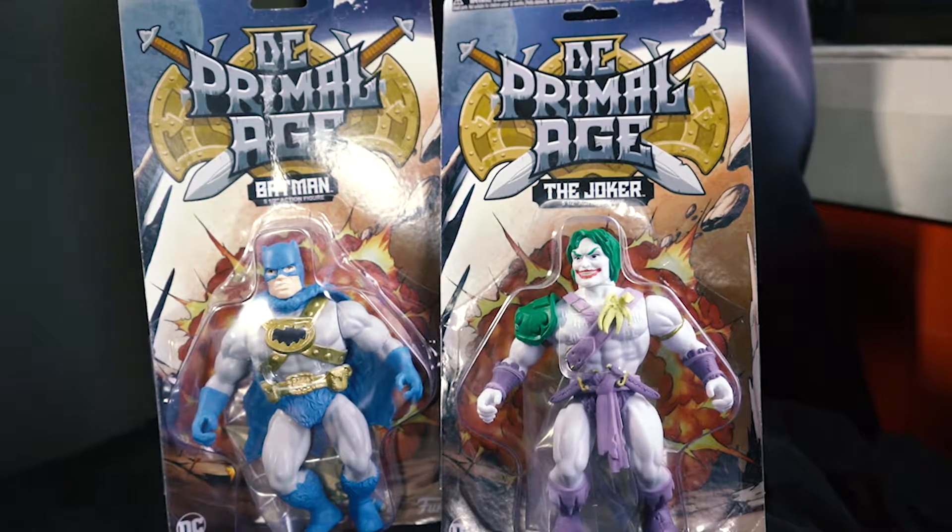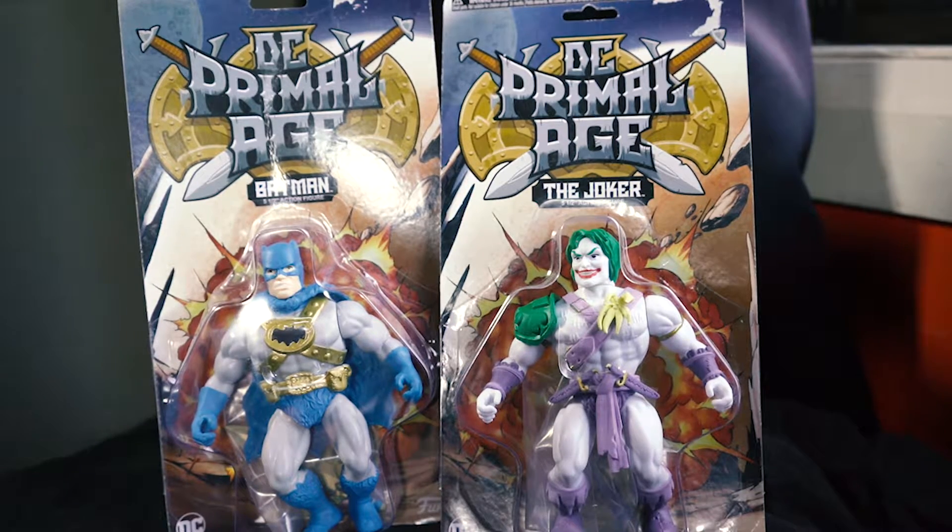Hello and welcome back to Inside the Man Cave. My name is David Danger and today we're going to have a look at the DC Primal Age action figures of Batman and the Joker. We're going to take a look at them and we will be unboxing them on camera.